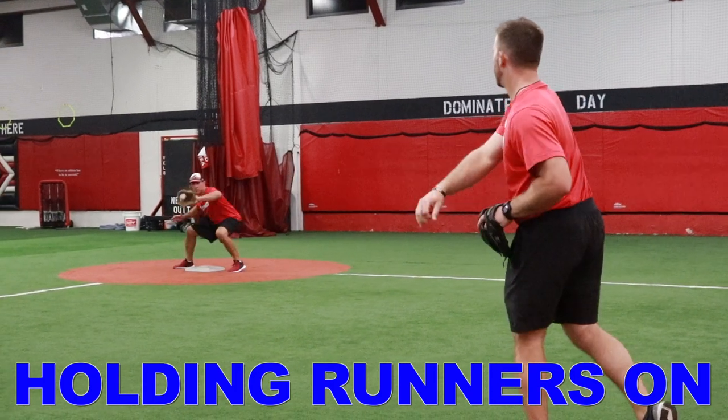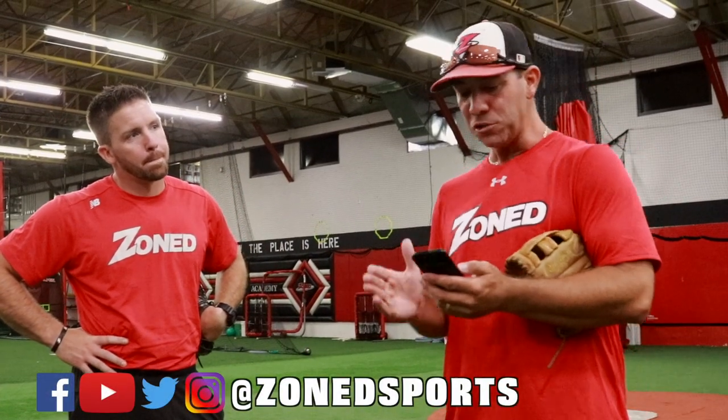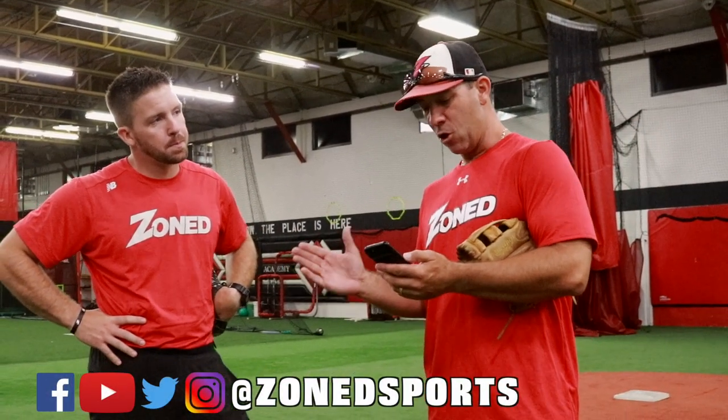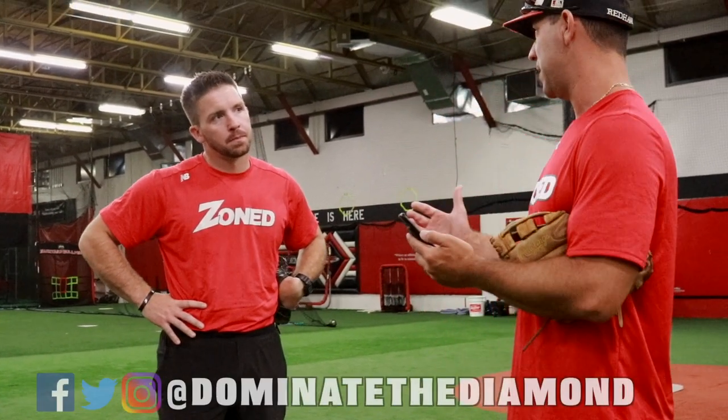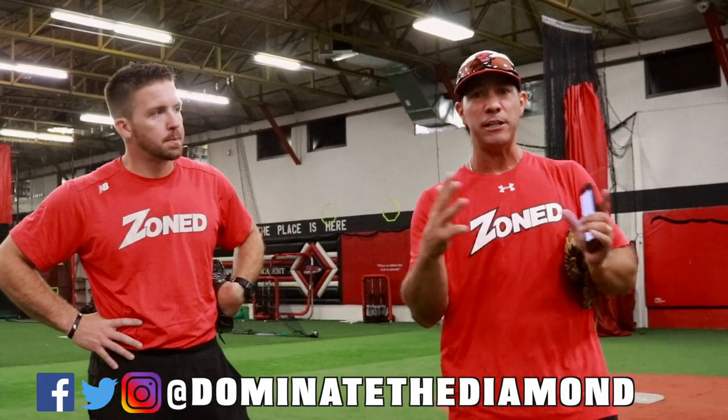A question we got asked by one of our Facebook viewers, Coach Ward: I'd like to see a video made for which middle infielder holds the runner on at second base with a right-hander or a lefty at the plate, and where should they be? That's a great question because with a runner on second base, you have the two middle infielders — they have to communicate and figure out which one goes where.